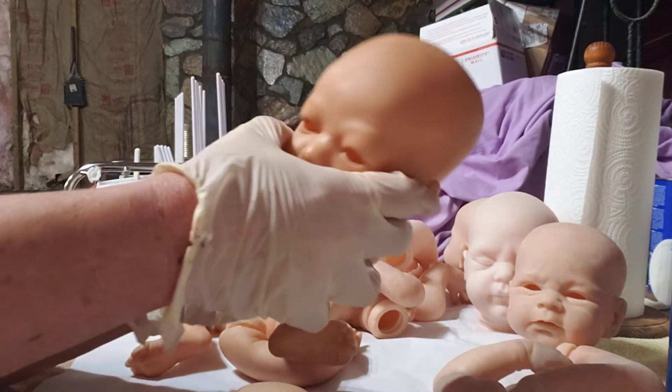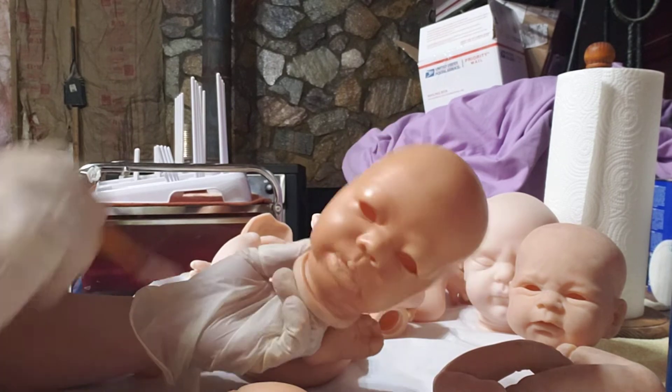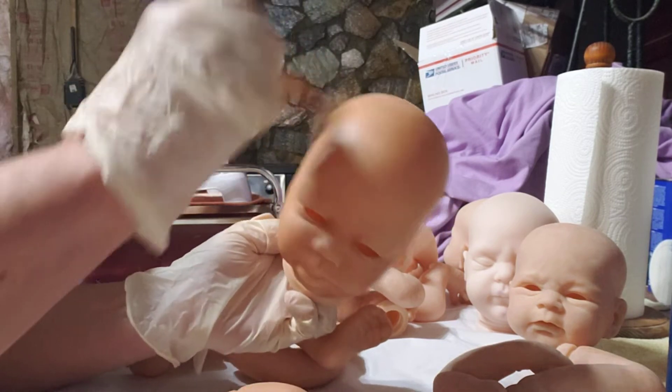Hello everyone, welcome back to the nursery. For those of you that don't know me, my name's Vicki. Welcome everyone. I'm continuing my painting series on the darker colored dolls.